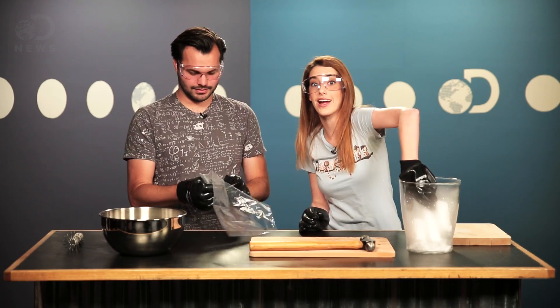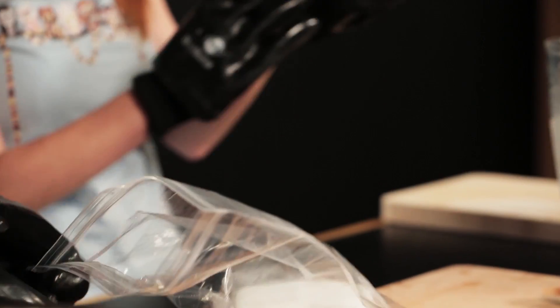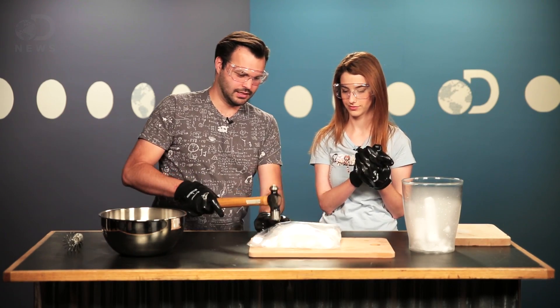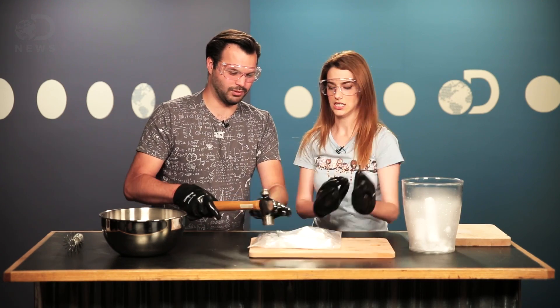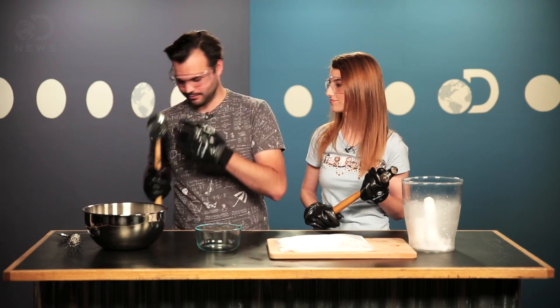Place the dry ice in a clear bag and hammer it to smithereens. Be careful not to touch it, and try to seal it most of the way but not all the way, because we're going to get the air out of there. Then we're going to break it. It's important to get it into a powder — you don't want to eat any of the chunks. That would be bad; it would burn your esophagus. Now that it's all smashed up, we can get rid of these.